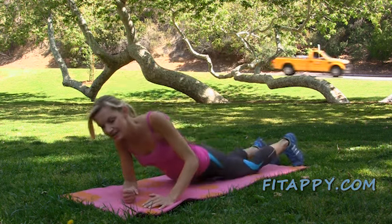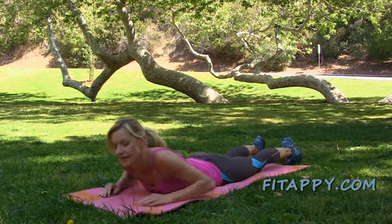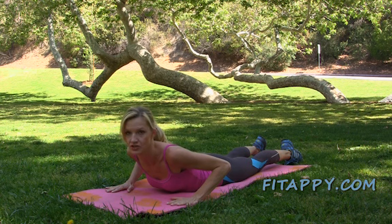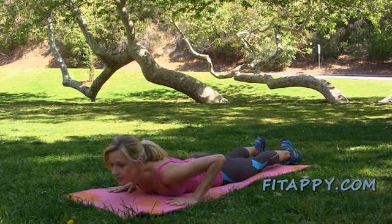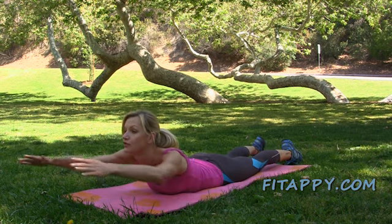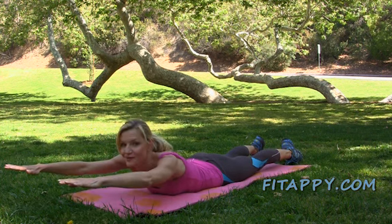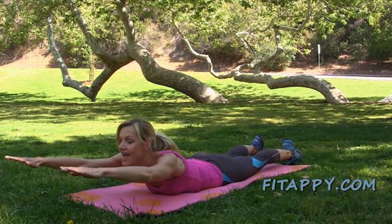Inhale and as you exhale, get on your stomach — legs are straight behind you. Put your hands by your shoulders on the ground and lift yourself up a little bit, just a touch. Don't go too high. And down, and up — look straight ahead, and down. Inhale and exhale as you go up. This time some of you can try to extend your hands in front of you and hold them right there. And down, and up — don't go too high, and down.